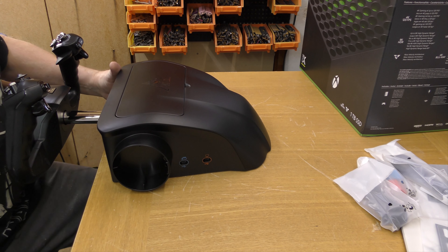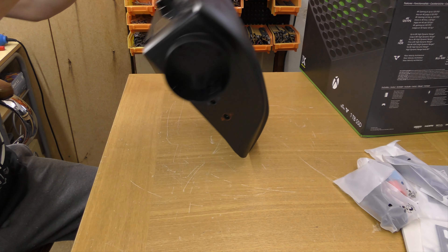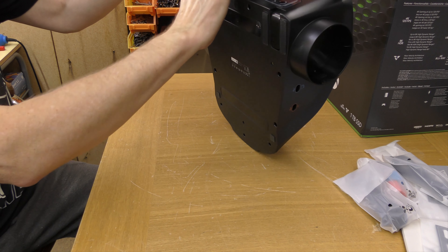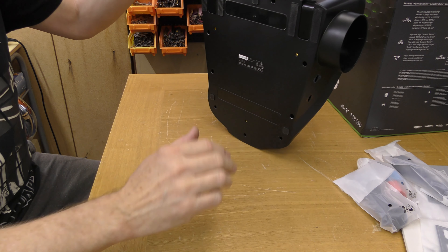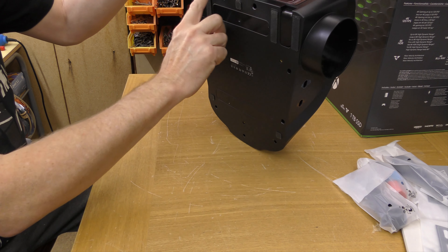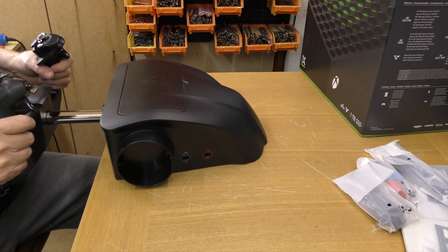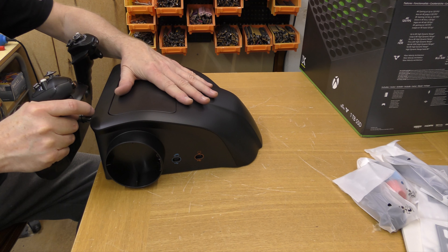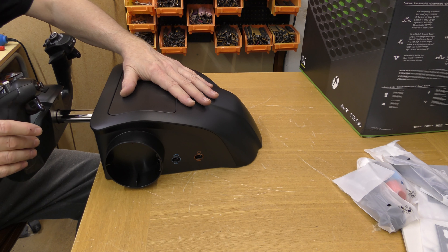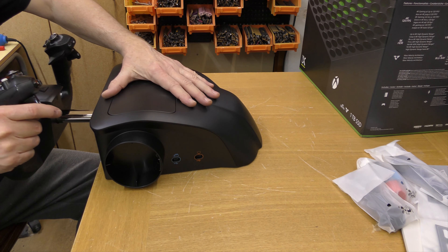Obviously there's a clamping mechanism built into this. Part of that mechanism is here — don't know how that works, we'll have to look at the instructions. Underneath there's not too much to talk about, some rubber pads. Just hold that in place and feel the movement — yeah, that's very smooth.